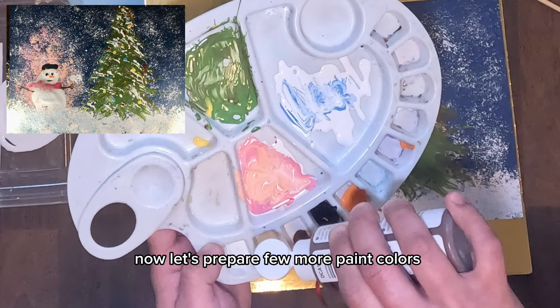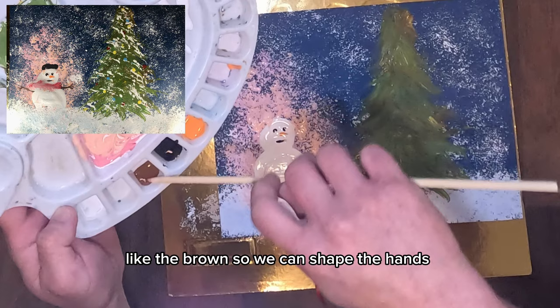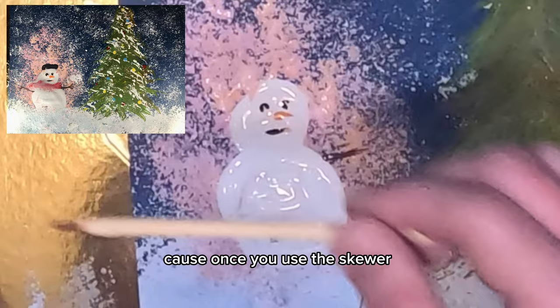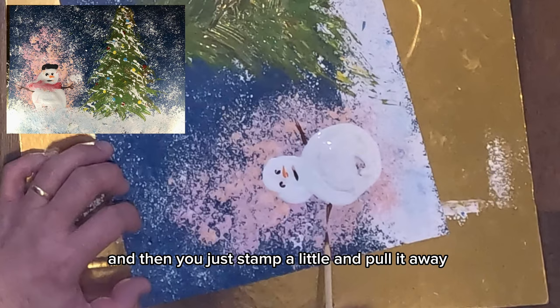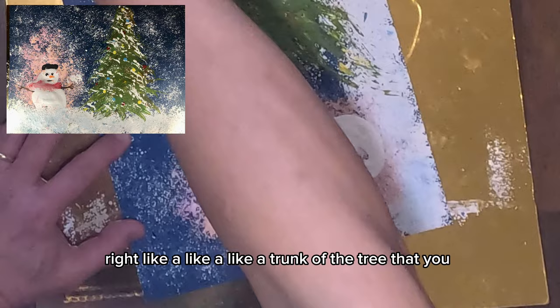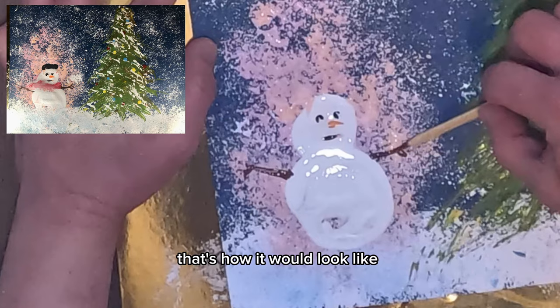Now let's prepare a few more paint colors — like brown — so we can shape the hands. Use the skewer: once you stump it a little and pull it away, it will shape like a natural tree trunk, like branches you picked from a tree and stuck into the snowman. That's how it would look like.